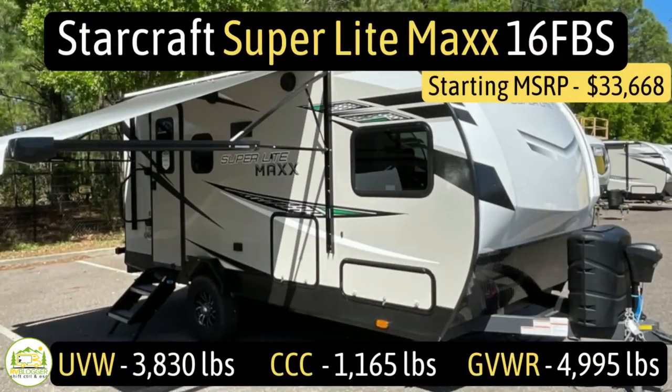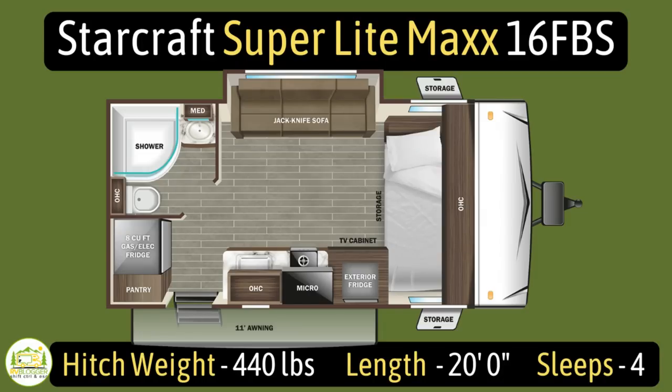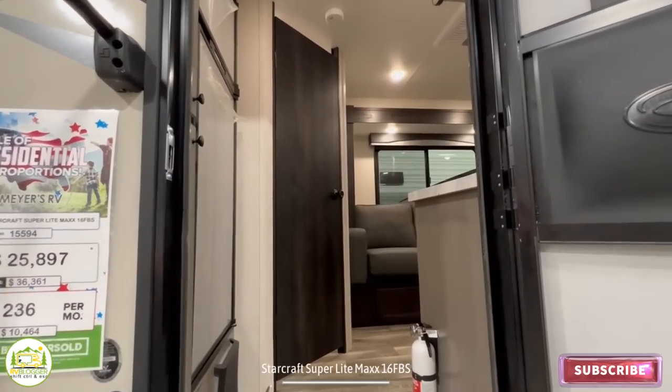Without any further ado, let's get started on our review of travel trailers that weigh less than 5,000 pounds GVWR. This travel trailer is the StarCraft Superlight Max model number 16FBS. It has an unloaded vehicle weight of 3,830 pounds, a cargo carry capacity of 1,165 pounds, for an overall gross vehicle weight rating of 4,995 pounds. The hitch weight is 440 pounds, it measures in at 20 feet even, and it can sleep up to four people.